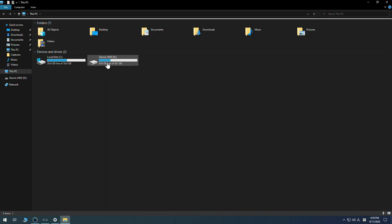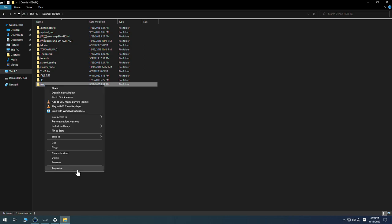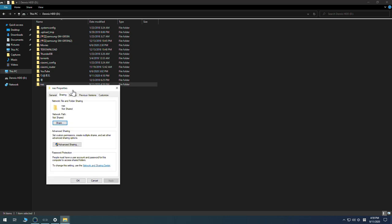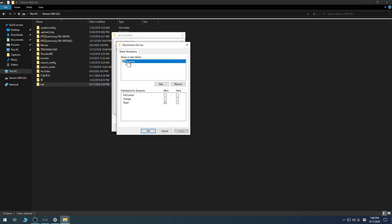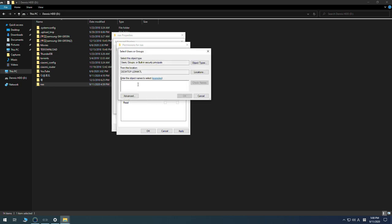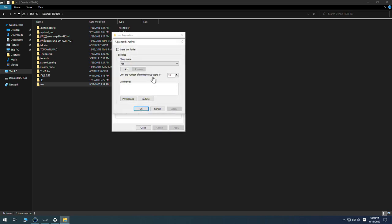Go to My Computer and navigate to the drive where you want to share a folder. Create a new folder — I'll name it 'nas'. Right-click, go to Properties, then Sharing, then Advanced Sharing, and click 'Share this folder'. Go to Permissions, remove 'Everyone', add the username you just created, and allow Full Control. Click Apply and OK. You can also set the number of simultaneous users.